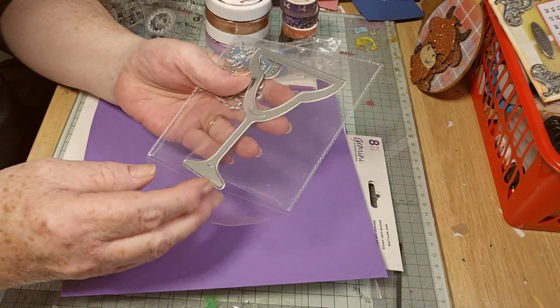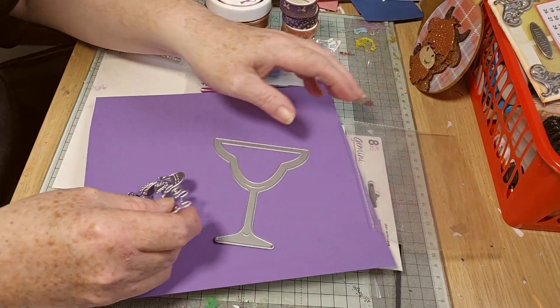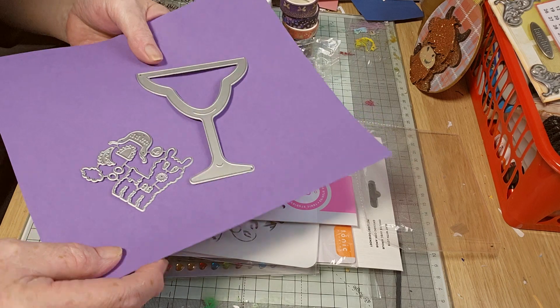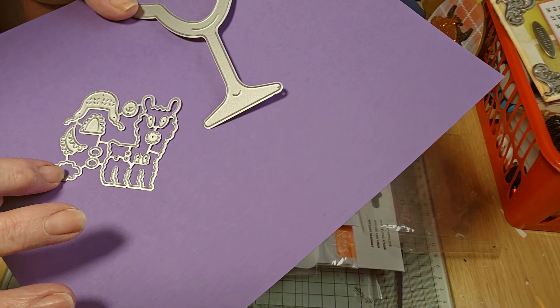This is a cocktail glass, and this is a llama set. You've got a wee llama, and you've got a wee heart and some decorations.